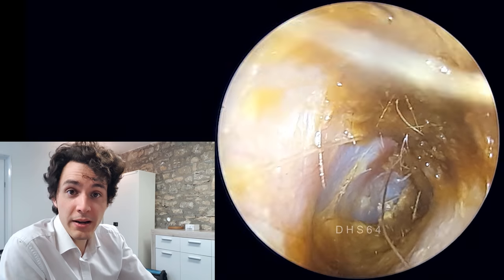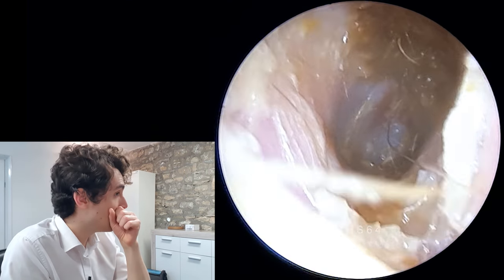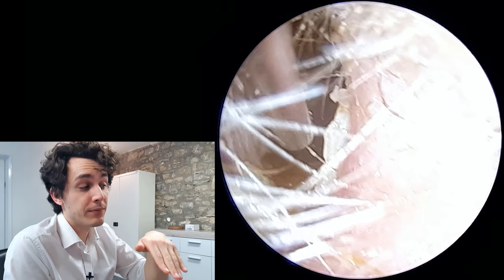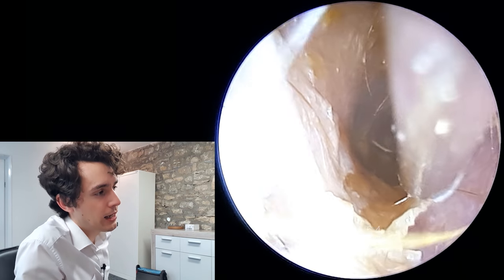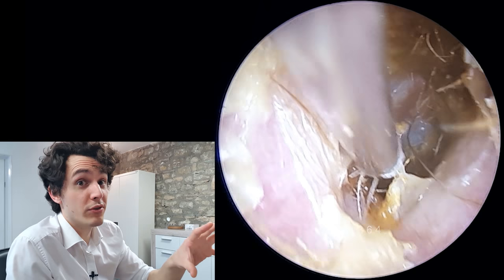In a similar way, you see sodium bicarb as a cerumenolytic, and anything with hydrogen peroxide in it. The idea is that the water solution will go in and hydrate the keratin — it will hydrate all the dead skin cells and they'll kind of break off and flake apart. So even with a very short exposure, it's already made a difference.